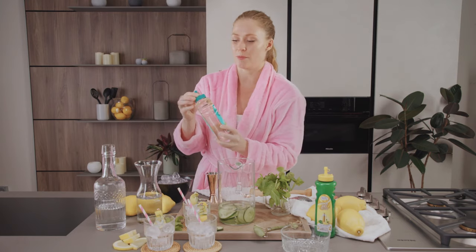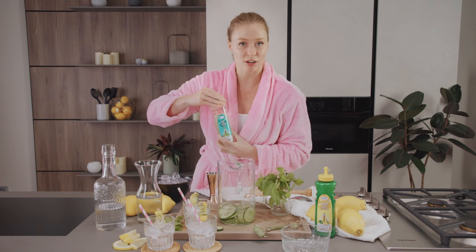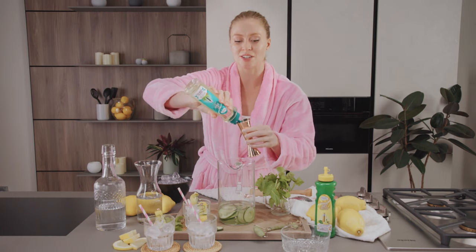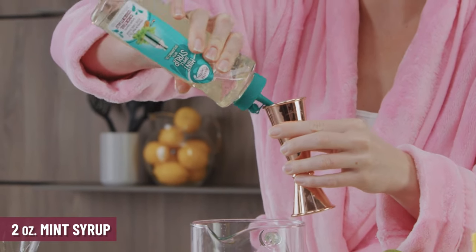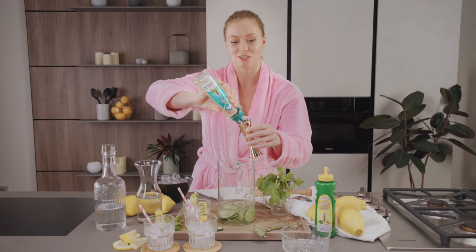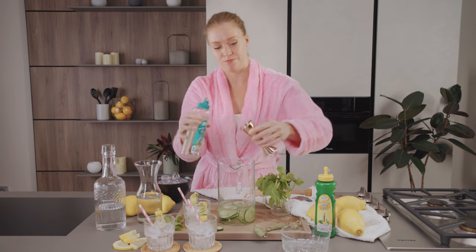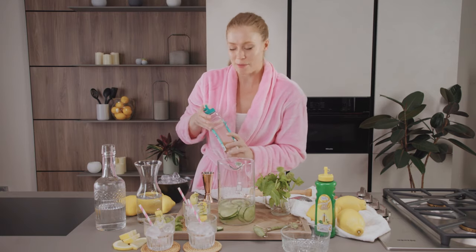Once we have that going in, we're gonna use the Master of Mixes mint syrup. This is such a versatile ingredient because so many cocktails use mint — mojitos, mint juleps — it's just such a refreshing flavor. We're going with two full ounces. They source the mint from the Pacific Northwest, which is such a beautiful region. It smells delicious.